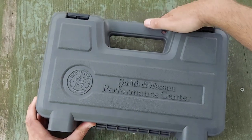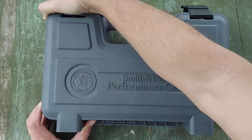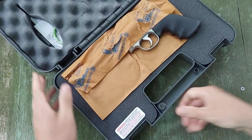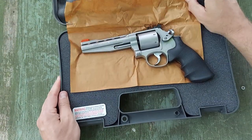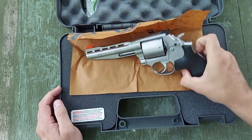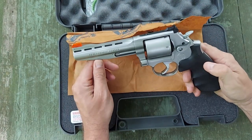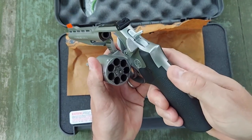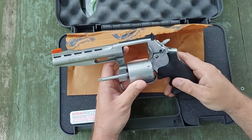So let's unbox this and I'll show you a little bit more in depth of what we got here. This is the Smith & Wesson model 11760 — a 5-inch vent rib Performance Center 686+. This is a 7-shot revolver chambered in .38 Special and .357.